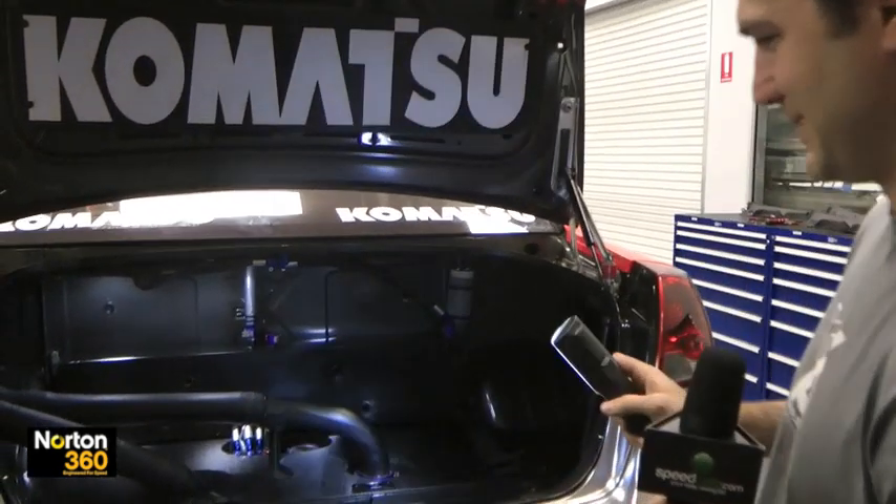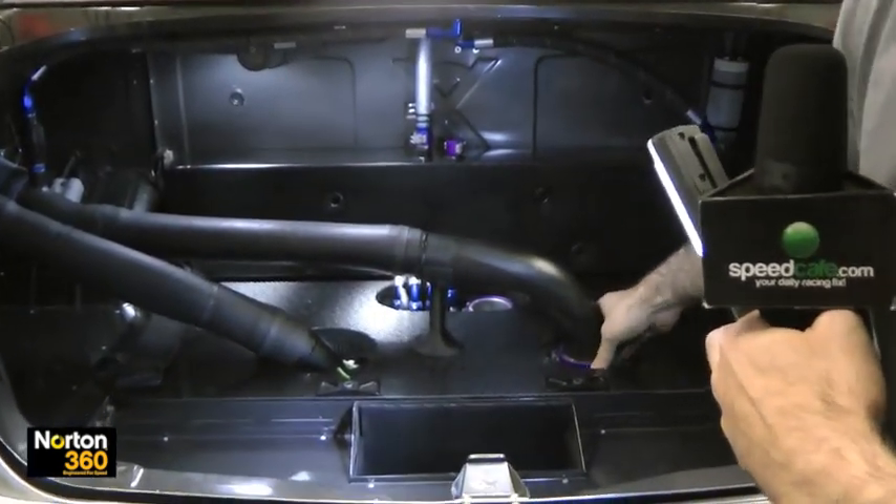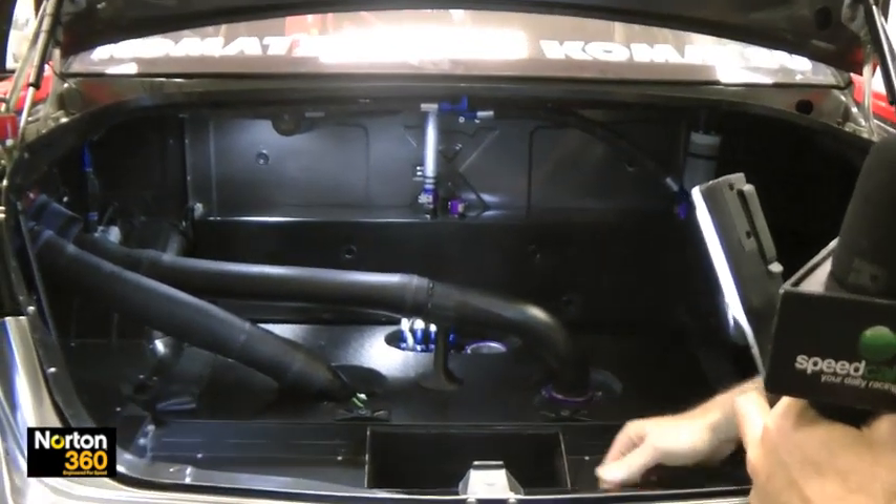So we have a look inside our boot. It's pretty empty — you could fit the groceries in there. There's a 75 litre fuel bladder under there. 75 litres is regulated by the sport, so everyone has to have the same amount.